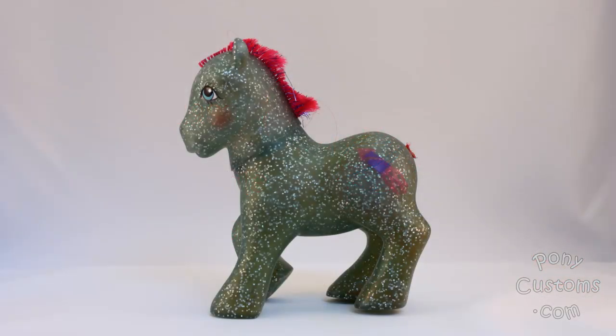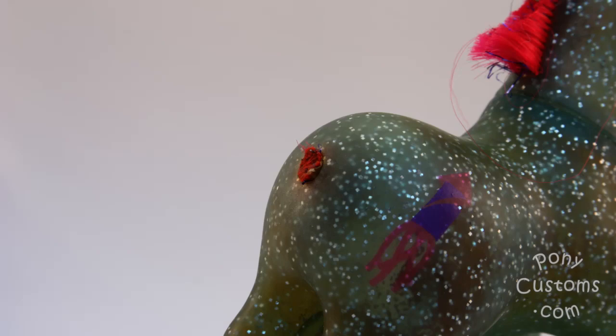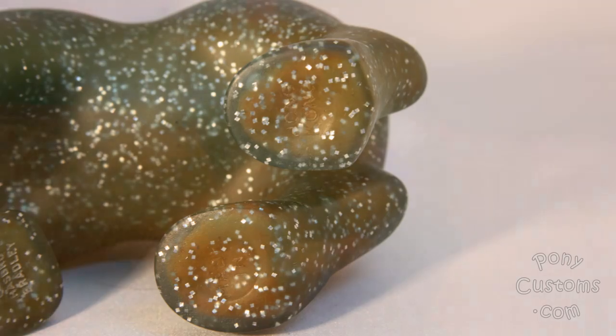This is the condition she was in when I got her. She had almost no hair, and what she did have was rusty. She had severe tail rust that had spread through her entire body, and it was easy to see that since her body is semi-transparent.